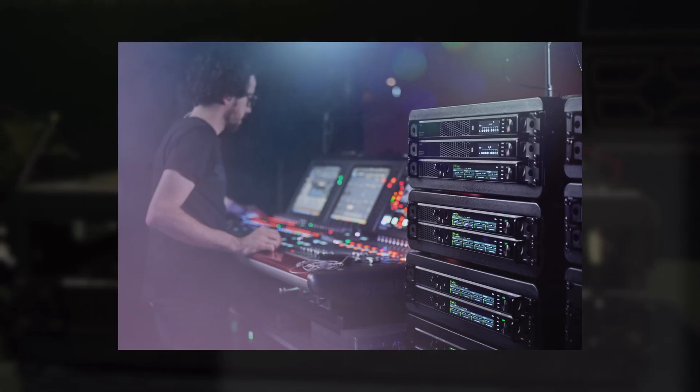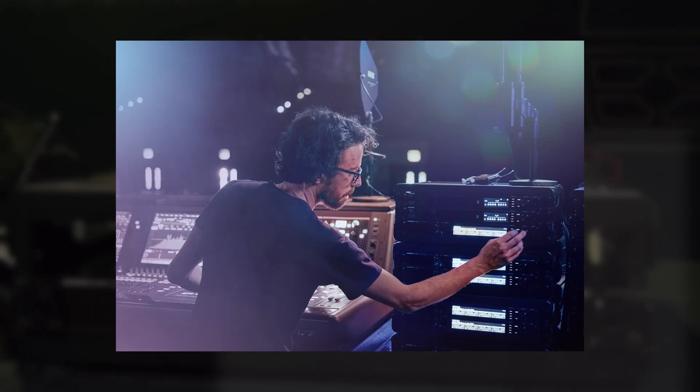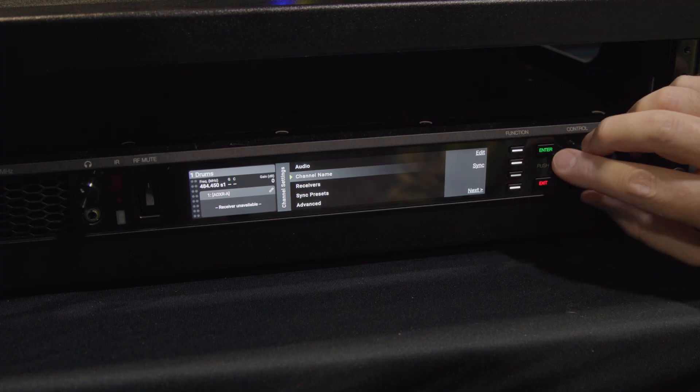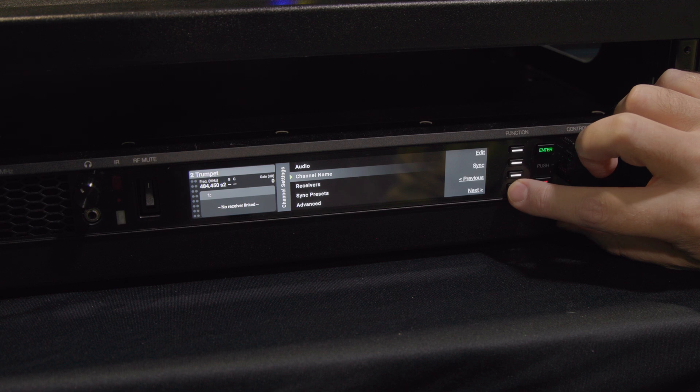In an environment like smaller theaters with a limited number of wireless units that need to switch between applications, just like Axient Digital you can have eight body packs registered to each channel, but also an unlimited number of body packs listening to the same channel with or without encryption. This opens up possibilities for managing a large number of packs — from a bar band or house of worship all the way to a huge awards show.